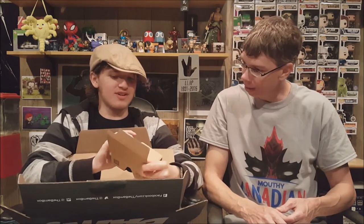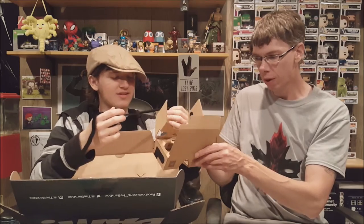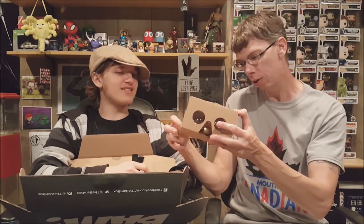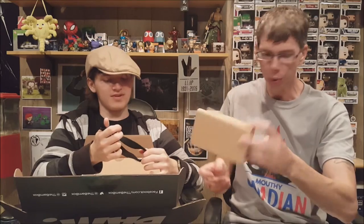Next up, we have cardboard VR glasses. If you have a phone that supports VR apps, you can use these. It's got strong velcro and instructions on it — there's a strap for your head so you can strap it onto yourself. You open it up, put your device in, strap it onto your face with the lenses, and you have a little VR experience. Pretty cool — we finally got something close to VR!